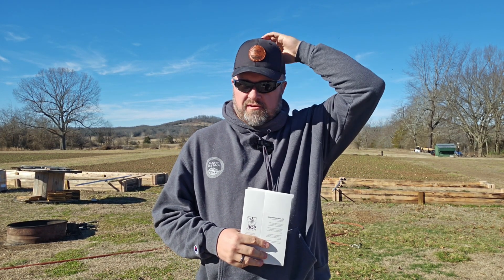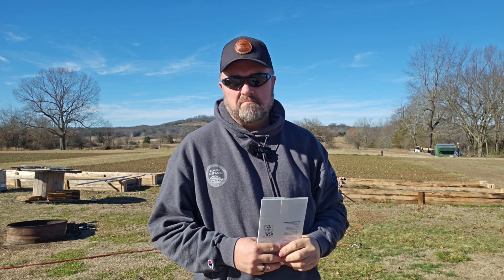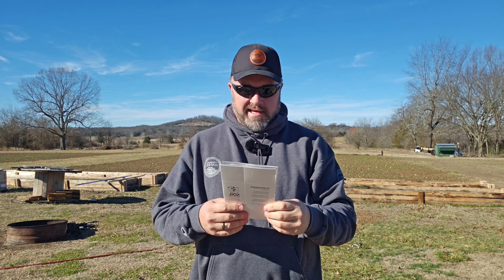Greetings to you fine sirs and ma'ams and missus and boys and girls. Welcome back to the homestead. In this video we're going to talk about soil testing.